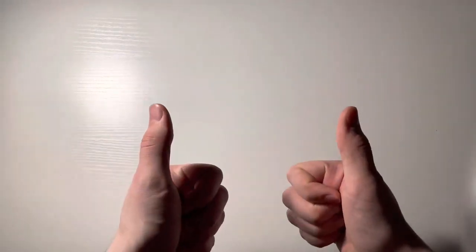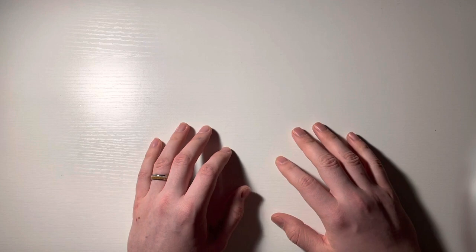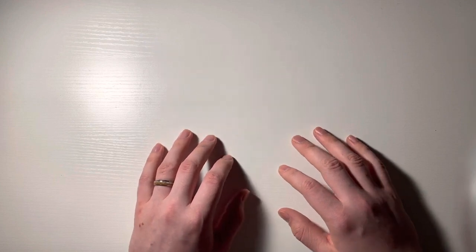Thank you so much for watching. I hope you did enjoy what you saw. If you want to see anything specific that I mentioned in the video, or you have any questions, please leave it down in the comments and let me know and I will be sure to check it out. Without further ado, thank you for watching and have a nice day.